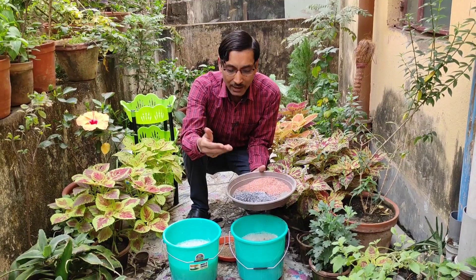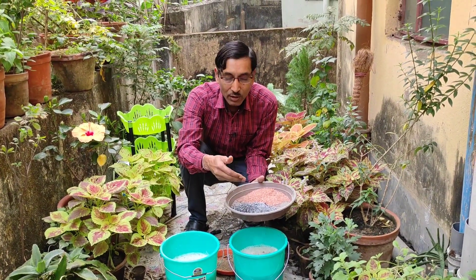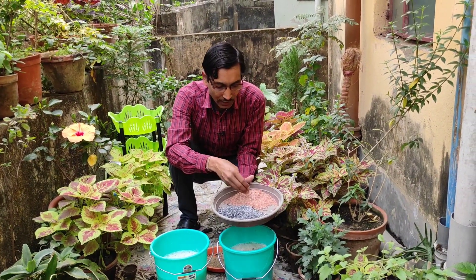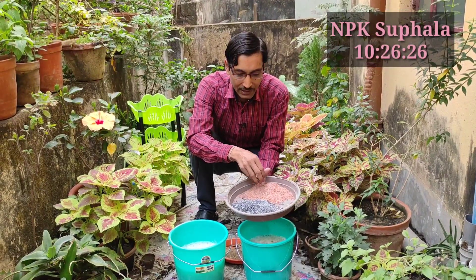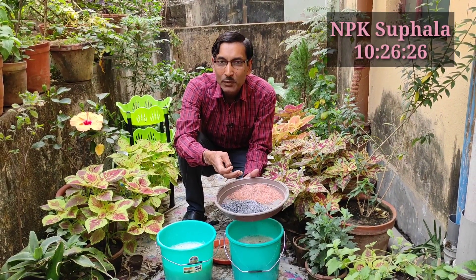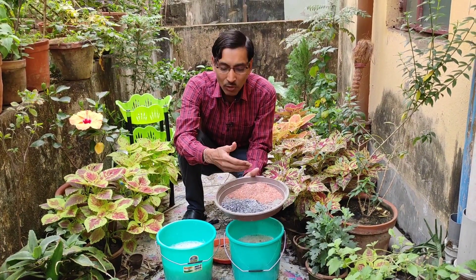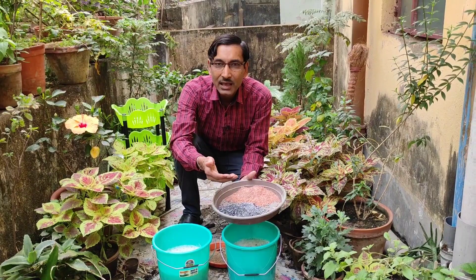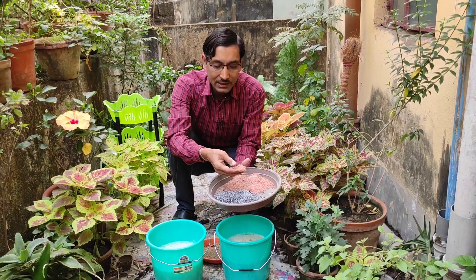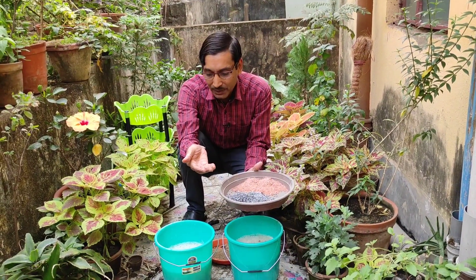Di-ammonium phosphate (DAP) can be bought from a nursery or any agriculture shop — around 200 grams for 10 rupees, which is enough for the whole season. There is also another product: NPK Supola 10-26-26, which is also very cheap. Just 10 rupees worth is enough for the whole season. Both products are very easily available from any agricultural shop or nursery.